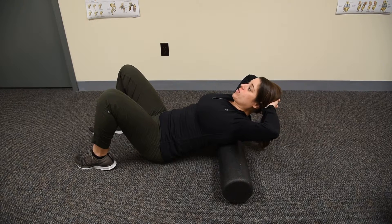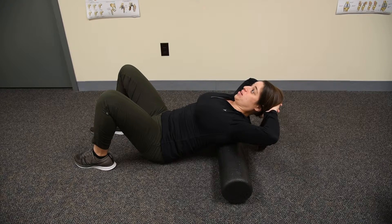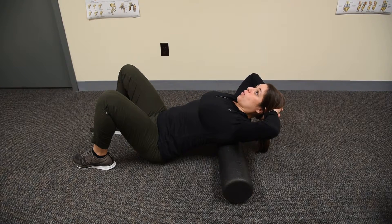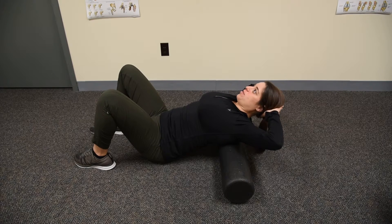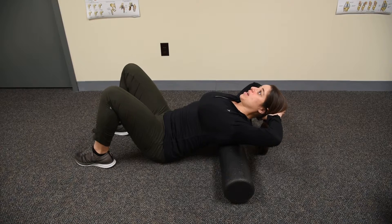It's really important that you keep your core engaged throughout this exercise and the chin tucked. Otherwise when you reach back you're just going to arch your low back and you're not going to feel that mobilization where we're intending to feel it and where you're the most stiff. With the head supported in the hammock made by your hands in a nice neutral neck position, your core is engaged.